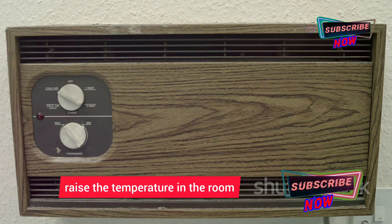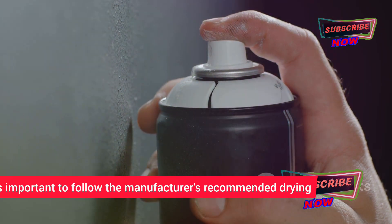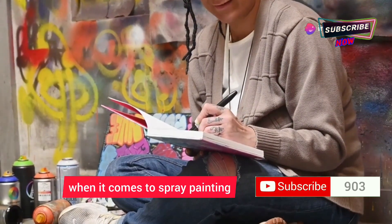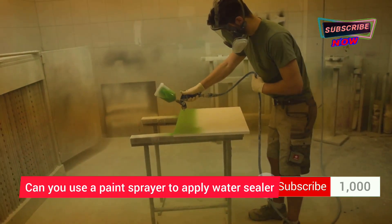Another option is to use a space heater to raise the temperature in the room. It's important to follow the manufacturer's recommended drying and curing times for the specific paint you're using. Patience is key when it comes to spray painting.